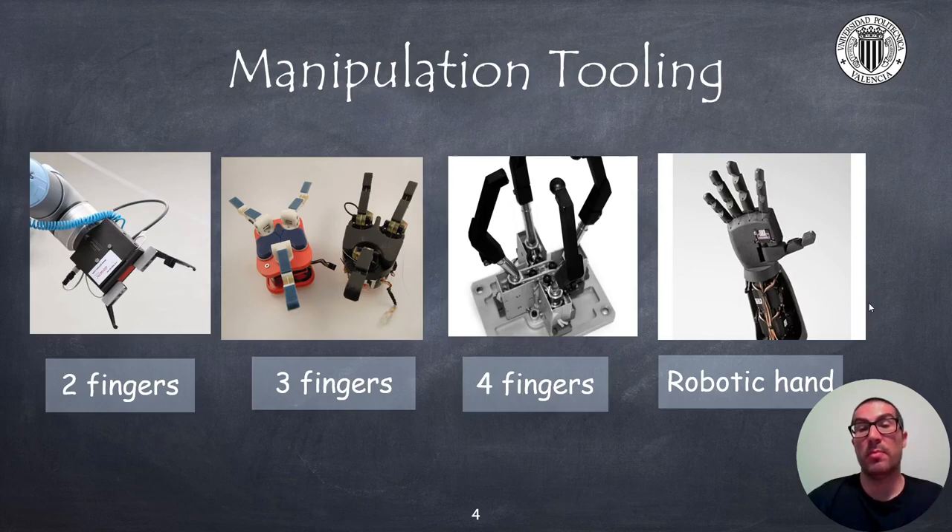Obviously, the more complex the gripper is, the more flexibility we have to adapt the hand to the part and perform a better grip. But at the same time, the gripper control can be more complicated and they are usually more expensive. How to grip an object is a well-known problem in robotics; however, this is beyond the scope of this presentation. In most cases, grippers include force or contact sensors that monitor the pressure exerted on the part to avoid damage.